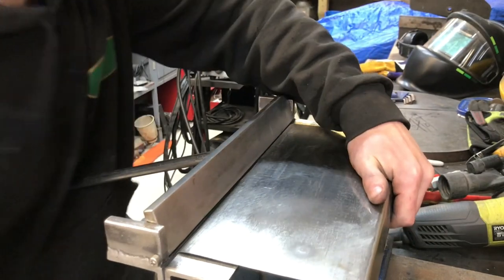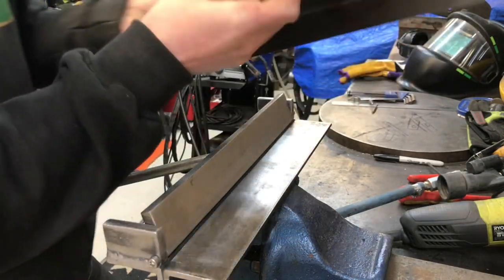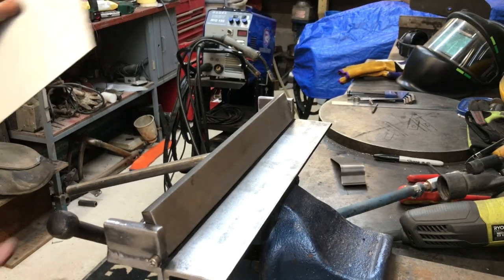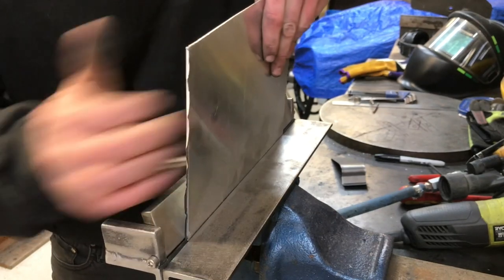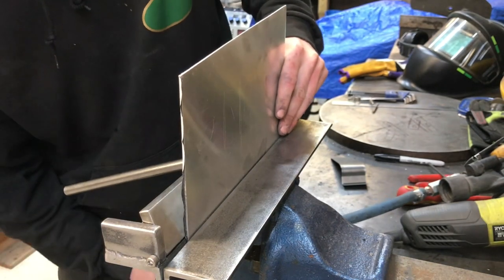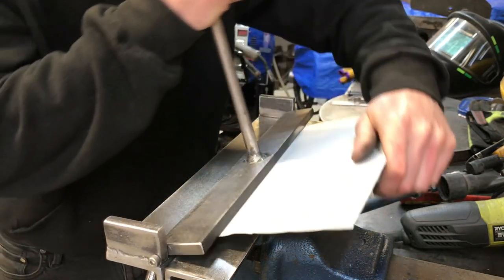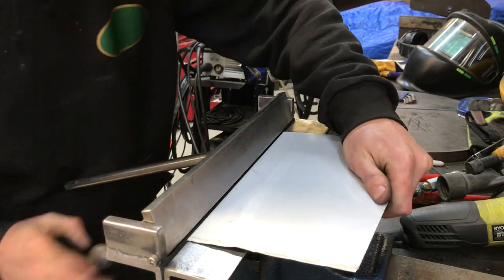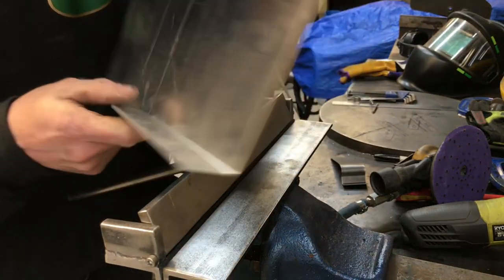Easy as that. Okay, gonna try it on a little bit of aluminium now — this is 1.5mm. There you go. Very nice.